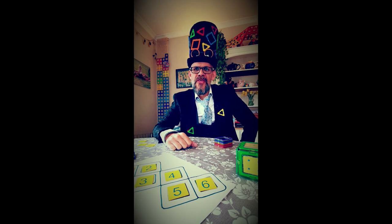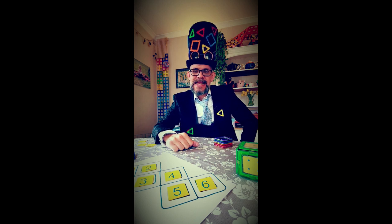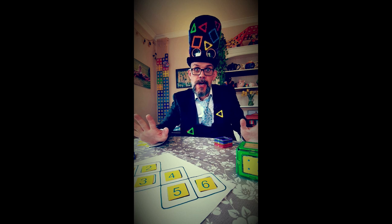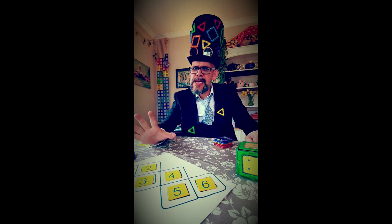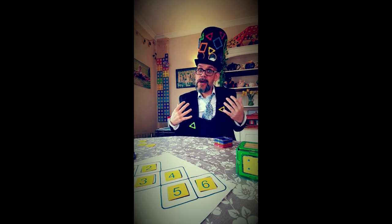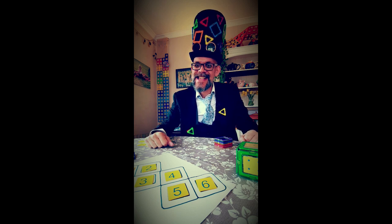Hi guys, it's Matt the Magman sporting my new hat. Very soon all of the children are going to be home — you guys are going to be home. It's going to be amazing! But that doesn't mean school's going to stop. It means we're going to have to have a go at doing some homeschooling. My two girls are going to come and join me on Instagram and we're going to do some cool, fun teaching stuff.